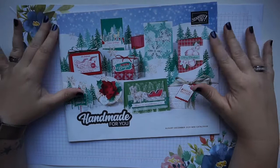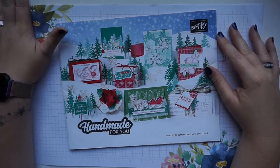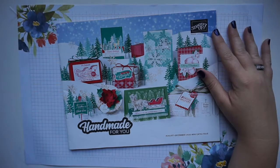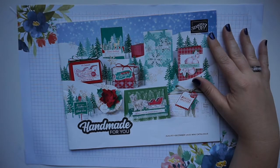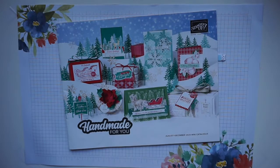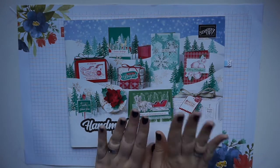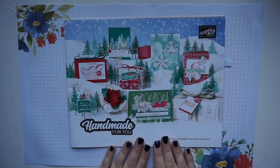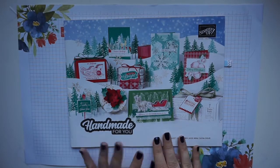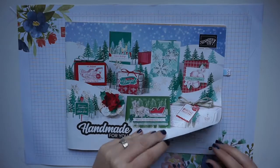The rest of my order was from the recently launched August to December mini catalogue. If you don't have a copy yet or you're not currently with a demonstrator, pop me a message below — there's a form in the description where you can request your own copy and I'll get it straight out in the post. There are a couple of things in this catalogue I was immediately drawn to.